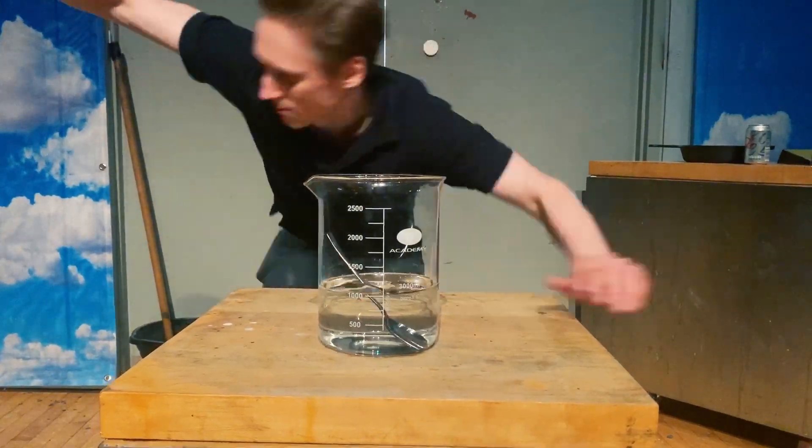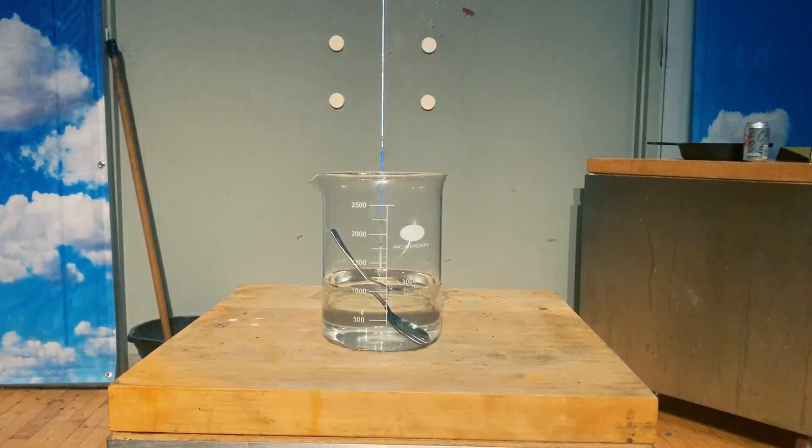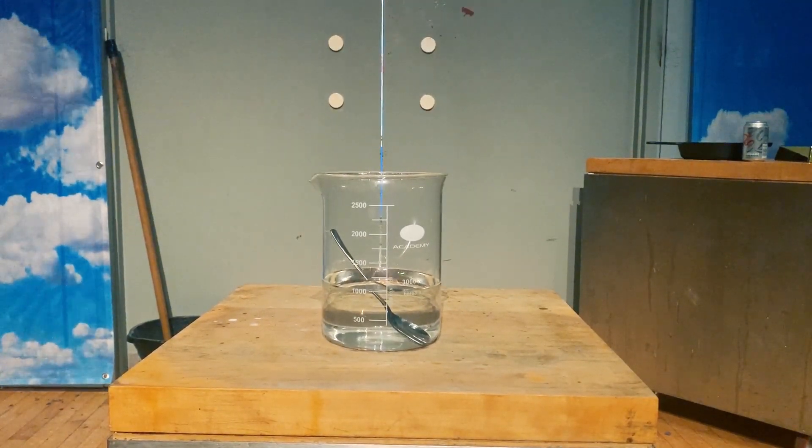Now, each of those three metals are very different in their properties, but they do have a few things in common — like they won't explode if you put them in water. That'd be ridiculous, right? This spoon is made of steel, an alloy of iron and carbon. This isn't going to react dangerously with water. Iron might rust, but that's about it.